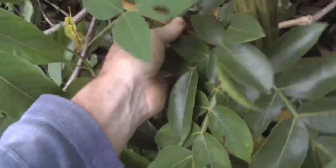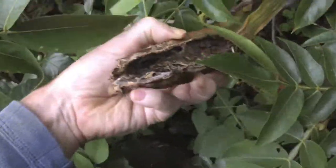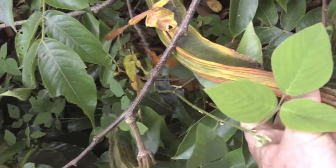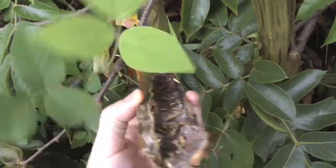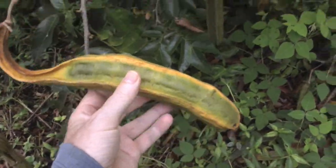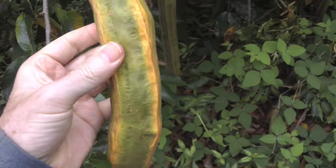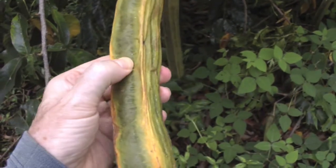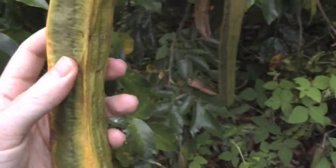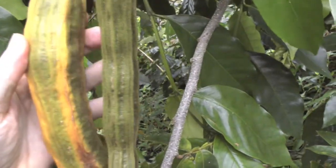That one's ripe but some insects got to it first. You can see the yellowish color — when you see that, that's a bean that's probably ready to open up. This one here is a little shriveled along the neck but you can see the yellowish color, and it's a little plumper and not quite as hard as an unripe one. So there's ripe and unripe.